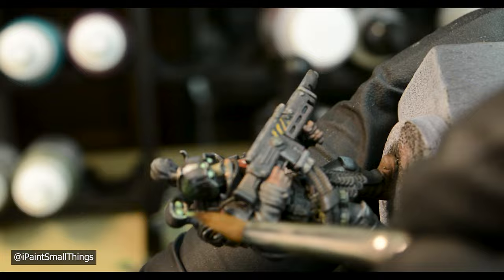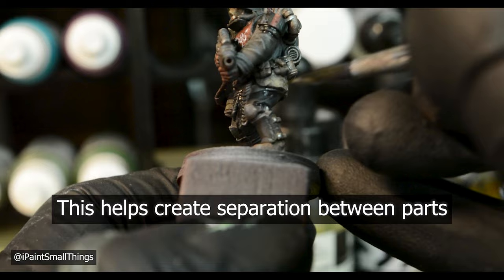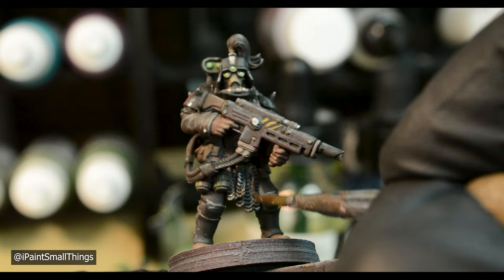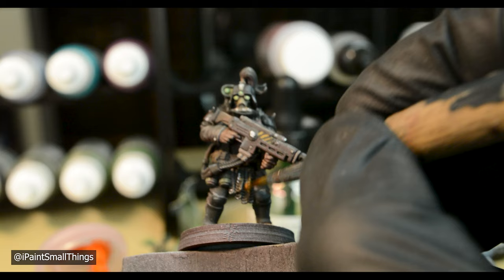I highlighted the metallic bits with Model Color Silver, then added rust with Typhus Corrosion and Riser Rust. I sort of painted on the Riser Rust rather than dry brushing it — the extra pop of color really works well in my opinion.